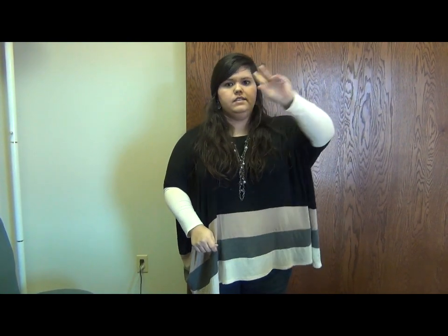For — we know this part — for thine is the kingdom, power — we're going to take it up, kind of like we do thine — power. And then glory — we're going to kind of wave goodbye to ourselves — and the glory, forever and ever. And then amen — thumbs up — amen.